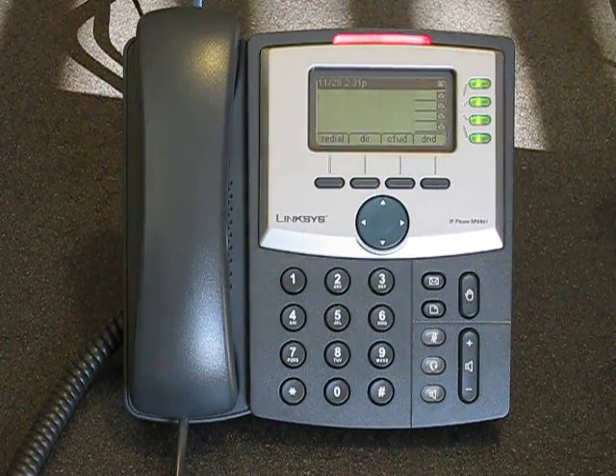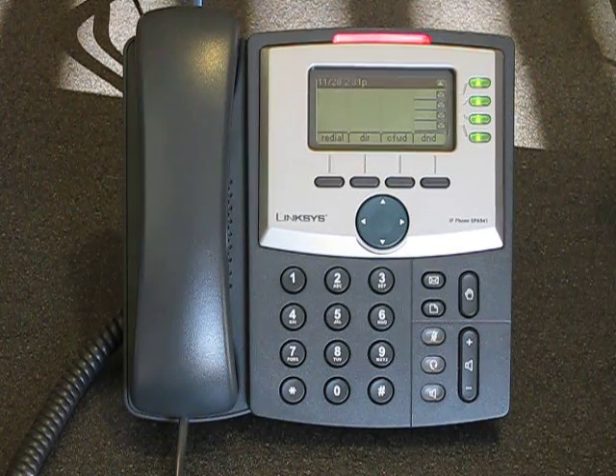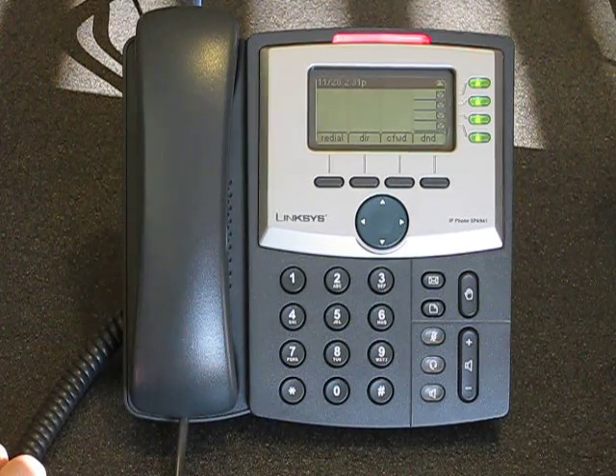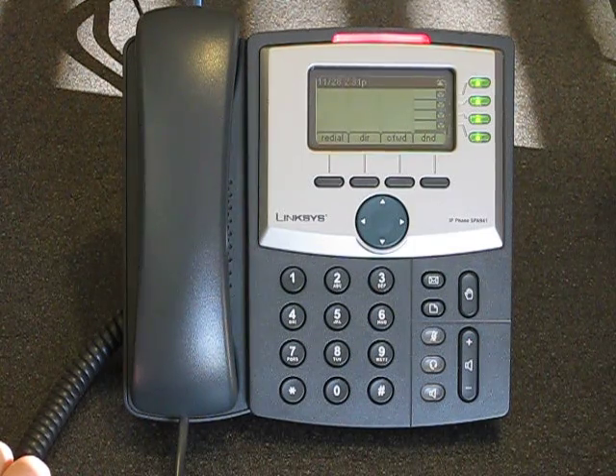Hello, I'm Matt Landis, and today I'd like to welcome you to the quick review of the Linksys 941. The Linksys 941 is a low-cost phone, approximately $90 to $100 if you check on Google.